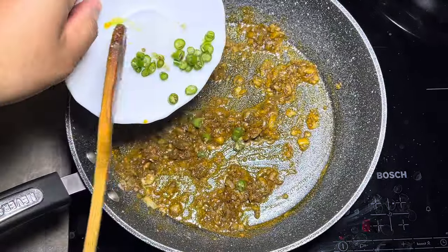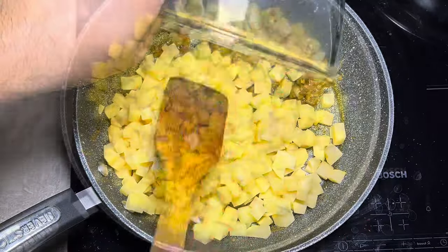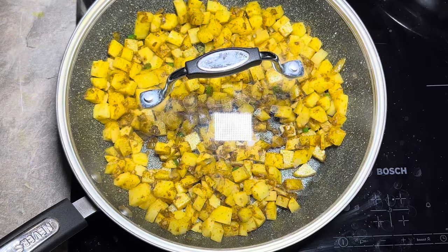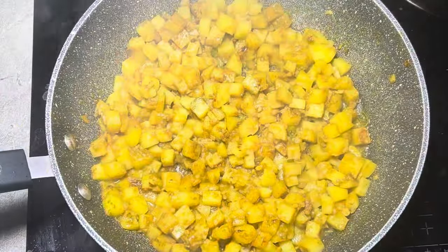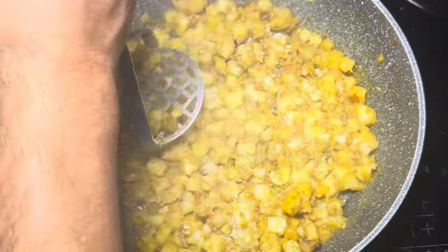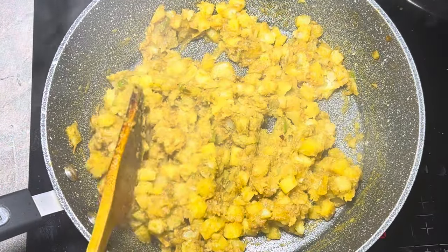In goes some chopped fresh green chilies and finely diced cooked potato. Once you mix that in well, put a cover on it and we're going to come back to it in about 15 minutes. Then we'll just slightly mash it up. Now this is ready — we're going to set this aside and let it cool down a bit.